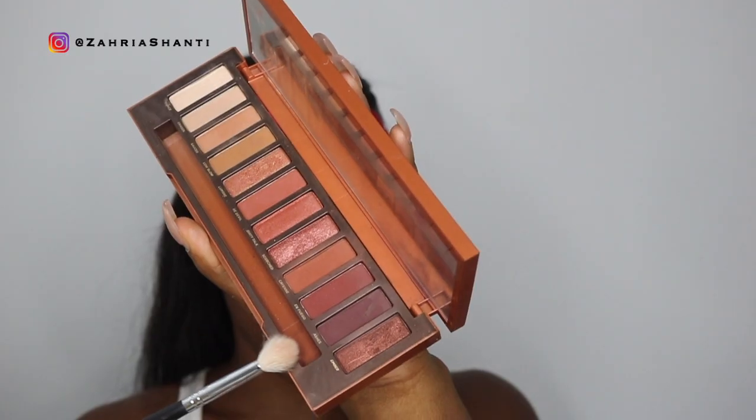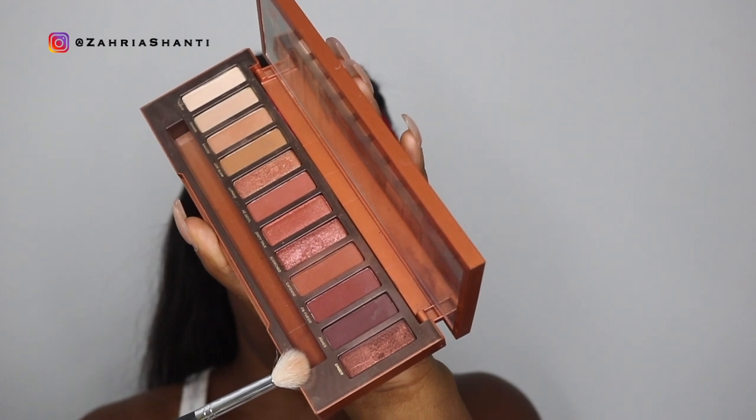I'm gonna start with eyeshadow. I just primed my eyes and I'm gonna be using the Naked Heat palette. I'm going into the darkest brown, it's called Ashes, and I'm just gonna put it right into my outer crease area. I actually tested out a few different browns from three different eyeshadow palettes and this was the darkest one — this is what I was going for.